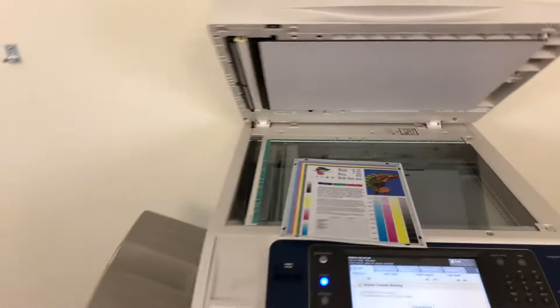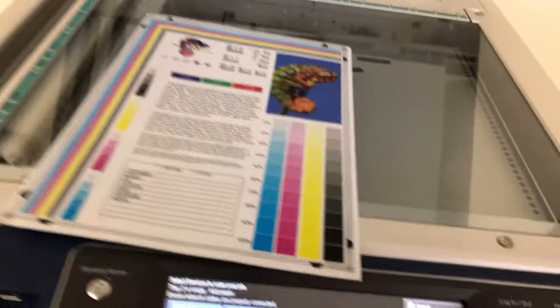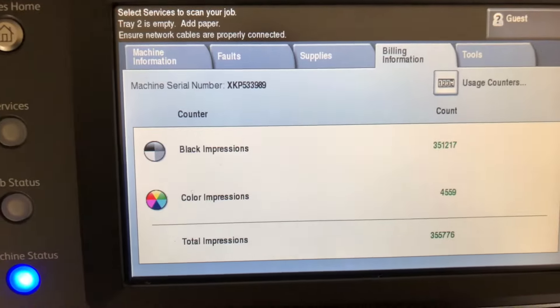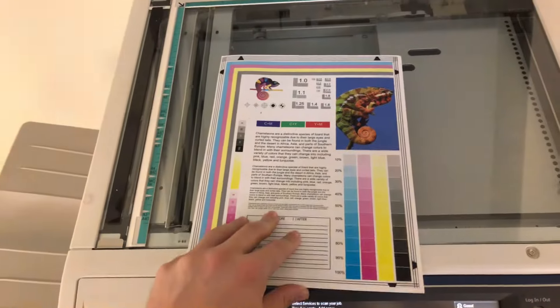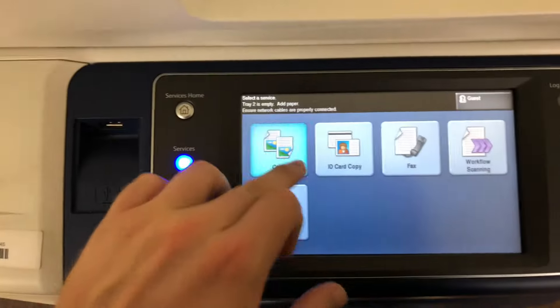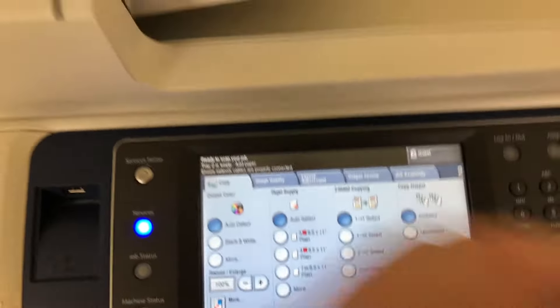It comes to us with only 4,000 total color copies and 351,000 total black and white. We have our color copy test trial and we'll go ahead and run some test copies to show the color quality in this machine. We'll run two copies.